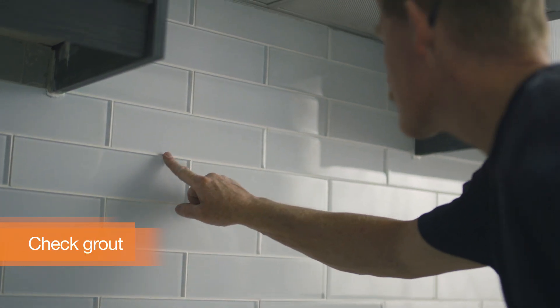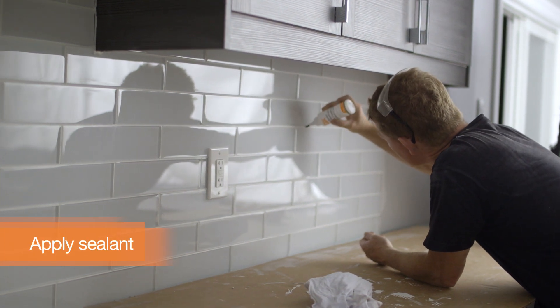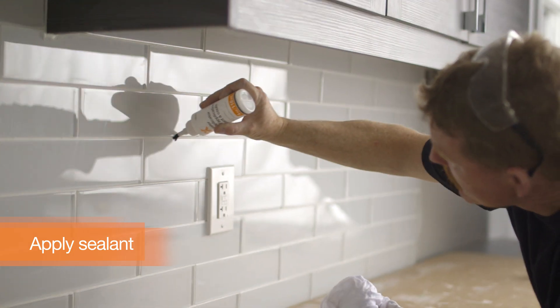Check the grout by pressing on it — if it doesn't leave a mark, that means it's ready. Once the grout is cured, apply a sealer to the backsplash. This will keep it clean and avoid mildew buildup.